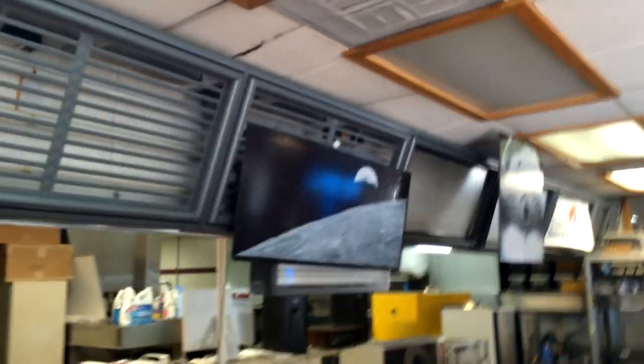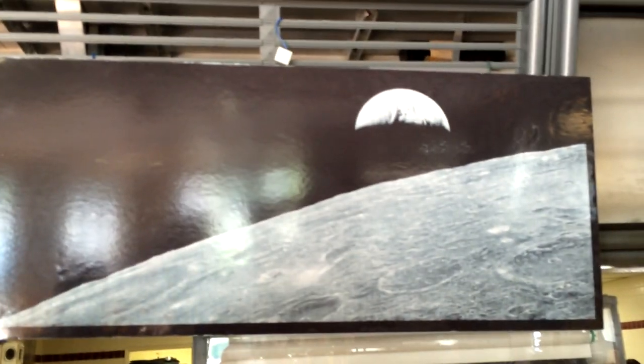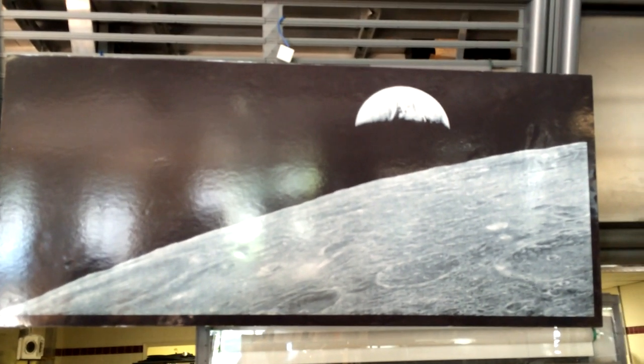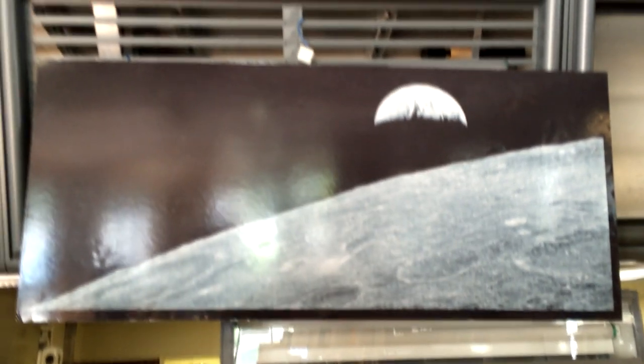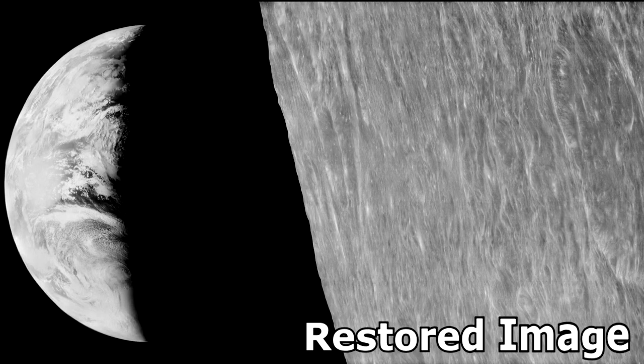This is a restored image — this was the first image that we brought off the tape. It's a kind of a wow image. This was from Lunar Orbiter 1, and we got lucky that this image was on a tape that already had the demodulation applied, which made things really easy for us, because this was kind of our Rosetta stone. We had to build a demodulator, and there was very little specification on how to do that.